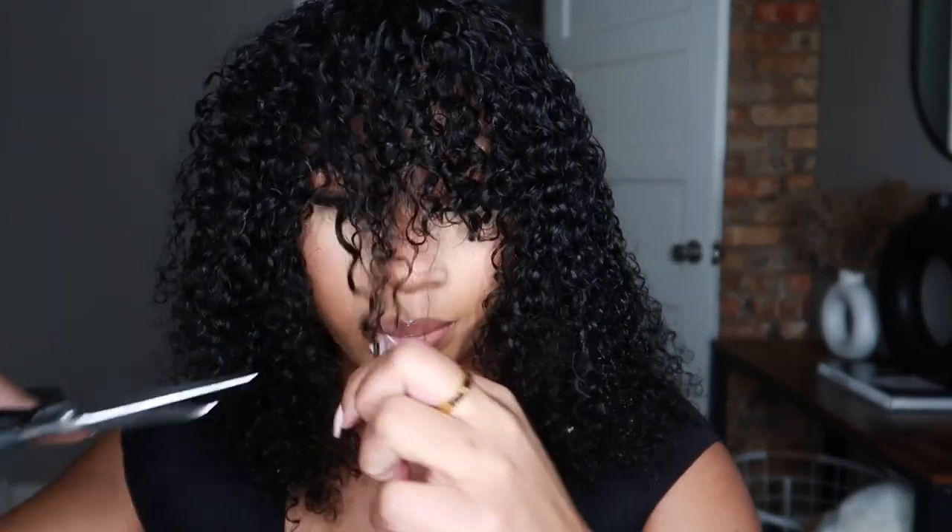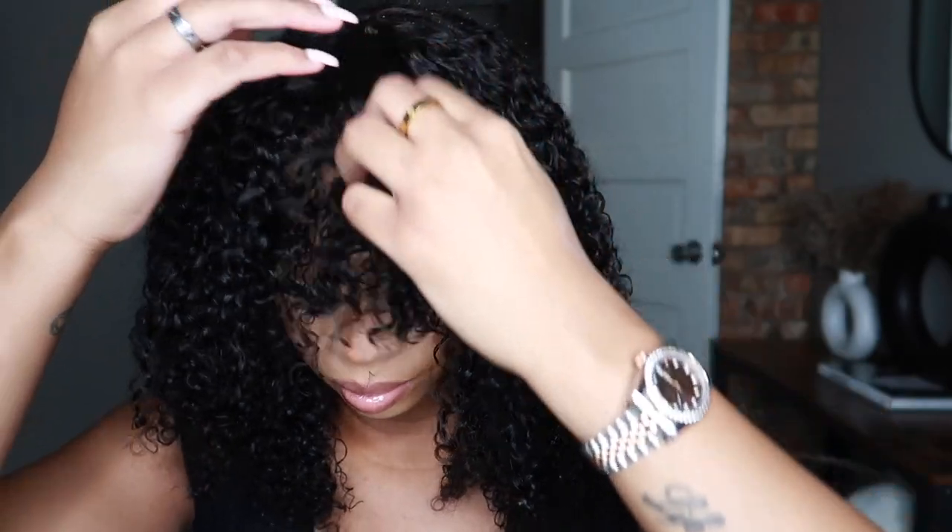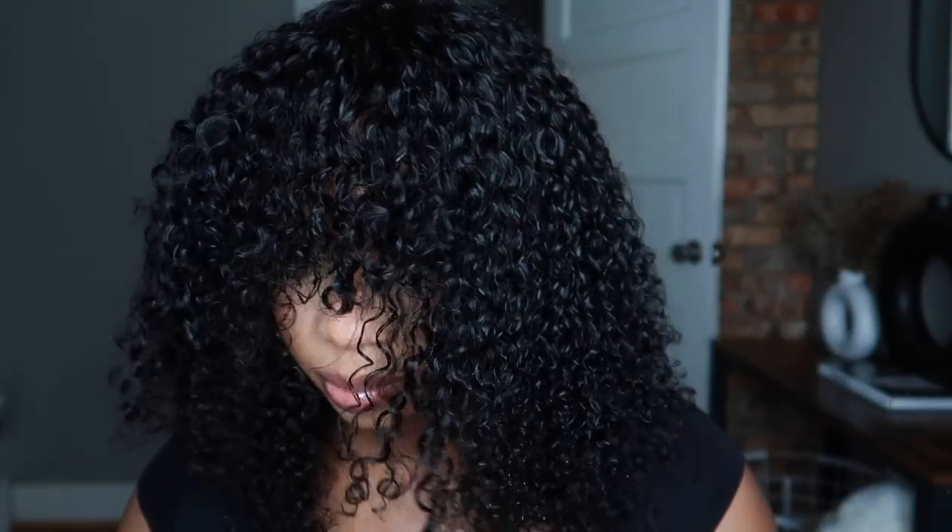I really didn't want to cut the hair but I had to, because the bang — I was trying to move it out the way but it's still in the way, so I just cut the bang a little bit.